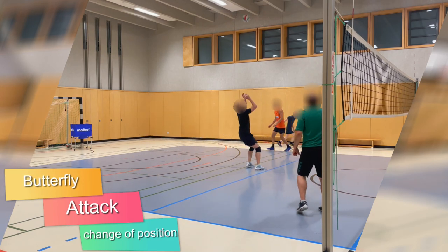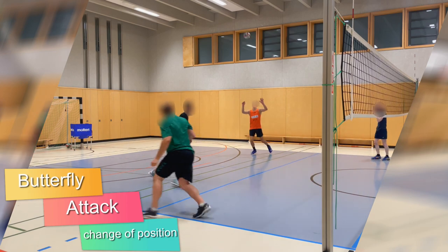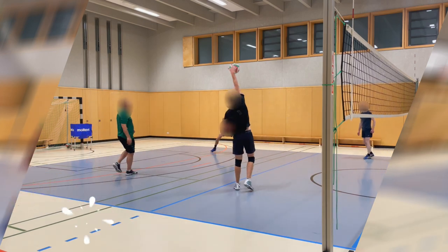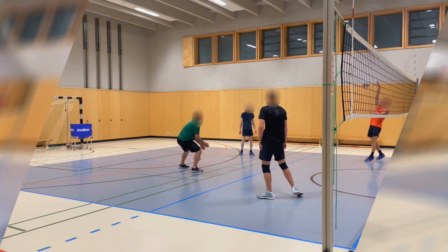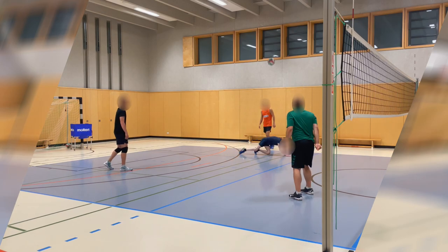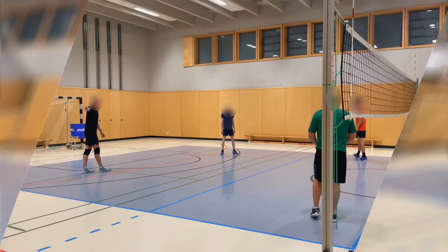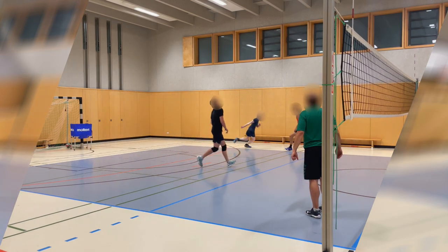Attack with change of position: just as in the previous variant, the ball is played diagonally by an attack, and the defender additionally changes with the net player after he has defended the ball. Thus, the defender hits his own defended ball after it has been set. This requires a high level of concentration for the transitions, making the exercise good for advanced players.